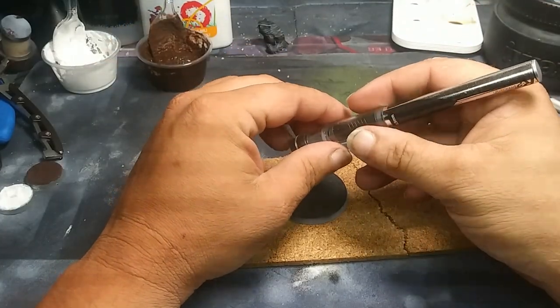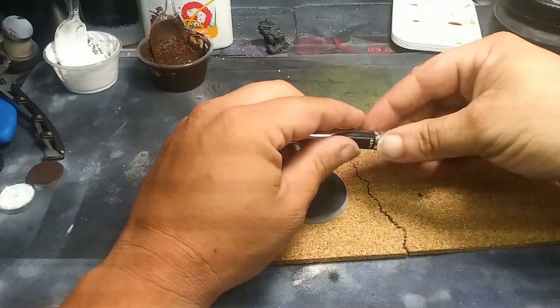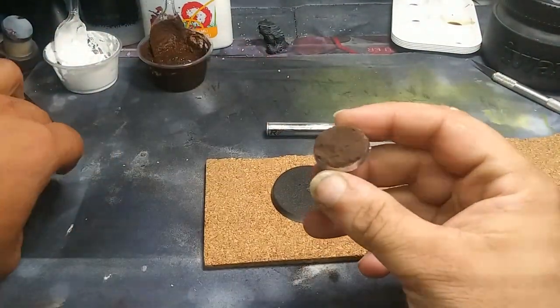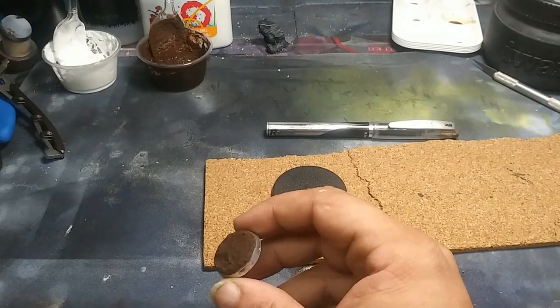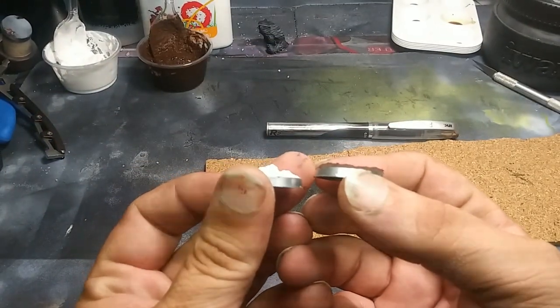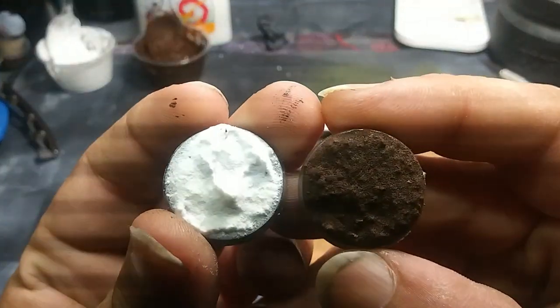Today we're going to work on using the texture paste that we made in the last video. This is what it's currently looking like — oops, dropped it. Good thing is it's very sturdy, kind of hard to see there. There we go.